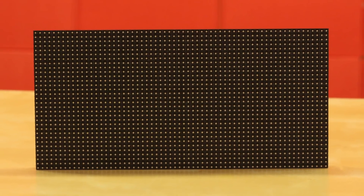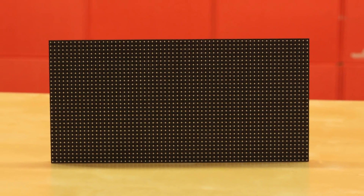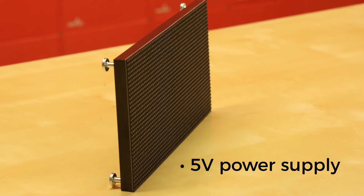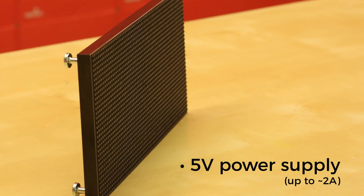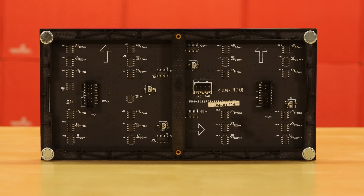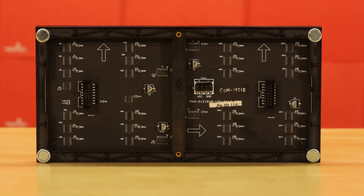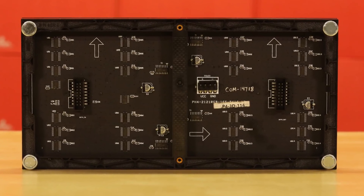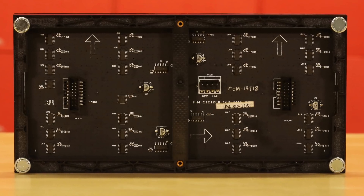These 32 by 64 RGB LED matrix panels do require a regulated 5 volt supply for power, which needs to be able to source a good amount of current — up to about 2 amps in the worst case scenario. It does possess 2,048 RGB LEDs. The matrix is a 1/16th scan rate. Included with the panel there is a 4mm pitch 4-pin power cable with spade connectors and a 16-pin, that's 2 by 8, ribbon cable — an IDC cable to be exact.